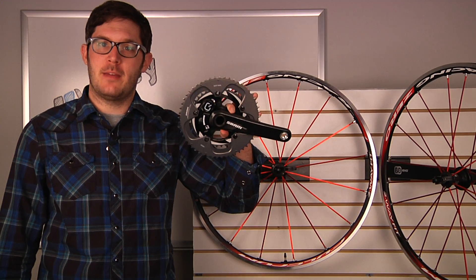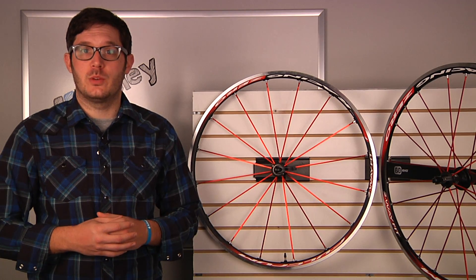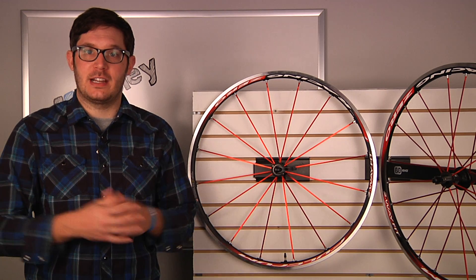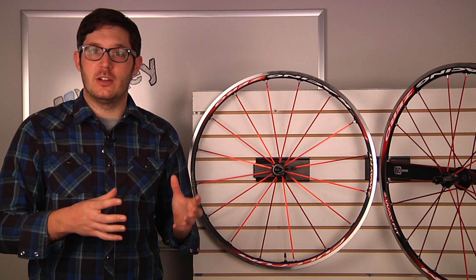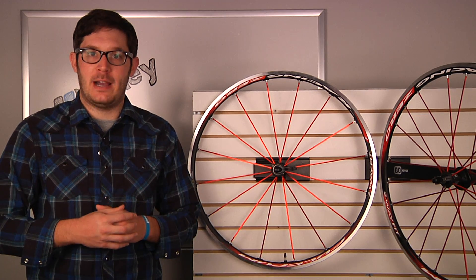I'm Adam from Holley, and this is the SRAM S975 crankset. Power training has proven itself, and professionals aren't the only ones reaping the benefits of highly detailed and accurate training information. Thanks to AMP Plus wireless technology, you no longer need to have a custom-built rear wheel with a hub-centric power unit. SRAM has partnered with Synco to develop the new leading edge in power technology.